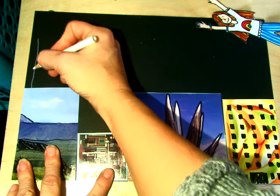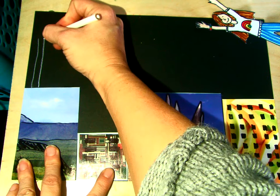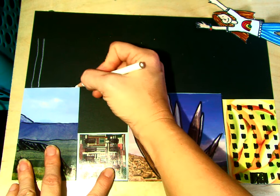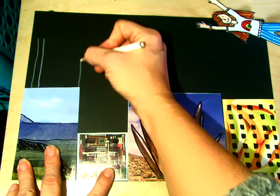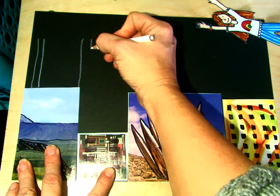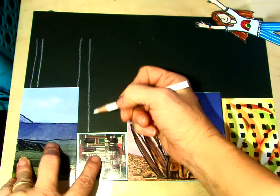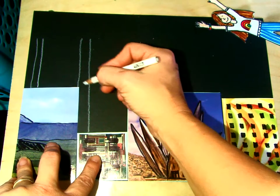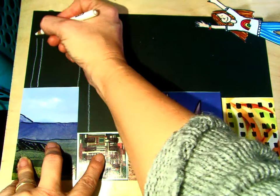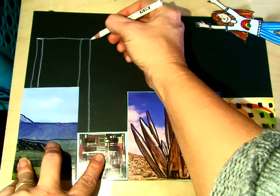We're going to start by drawing two lines with our white pencil — you can use a white crayon if you don't have one. Then we are going to draw another two lines. How you draw this depends on how tall your buildings are, so maybe it only goes to here, but my line needs to come all the way down to this building. Then I'm going to draw a horizontal line all the way across.